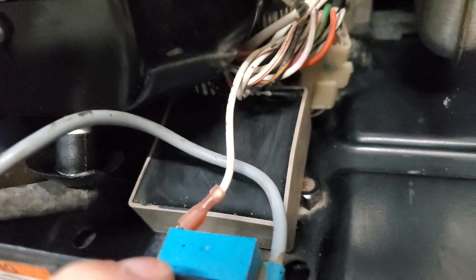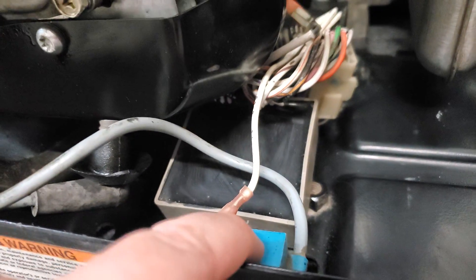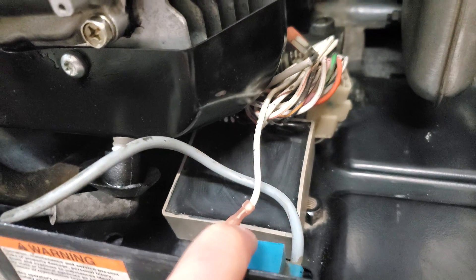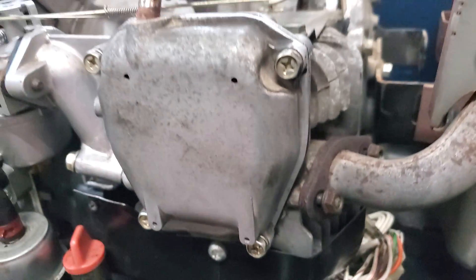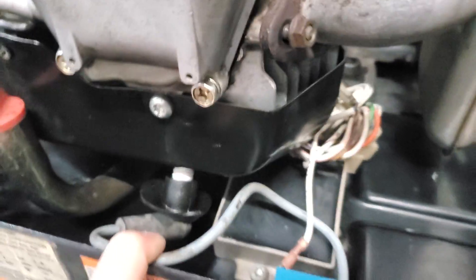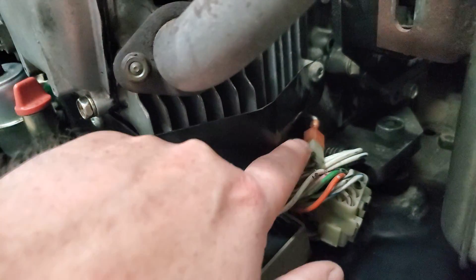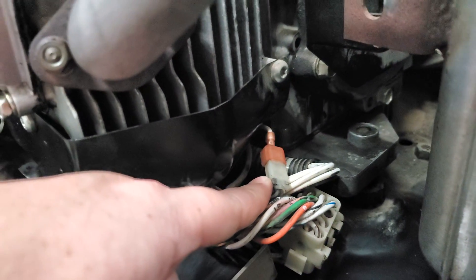There's also internal wiring between this board on the left-hand side of the generator and the wires over here on the right-hand side. These wires connect up to the voltage regulator, which is this white box here at the bottom. We're also looking at the ignition coil, which builds up a voltage sufficient for ignition, and this wire carries that voltage to your spark plug.